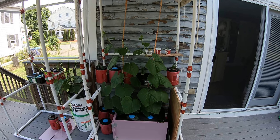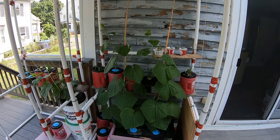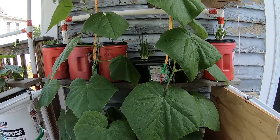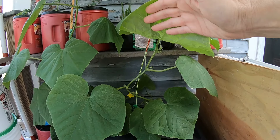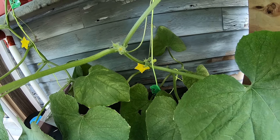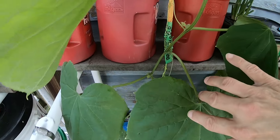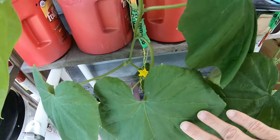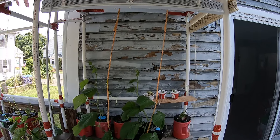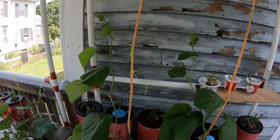Hydroponic cucumbers day 28. These are my two long ones. I finally decided to let this one start making its flowers. I had already peeled one off this one — that's the first time it makes a flower. The white bar down there is four feet high.